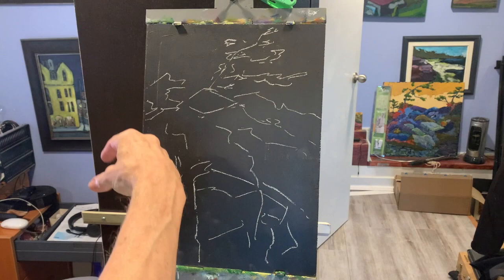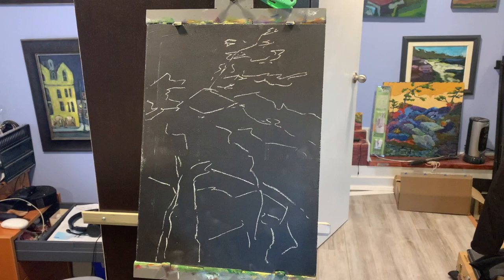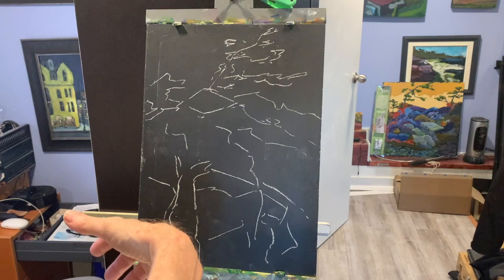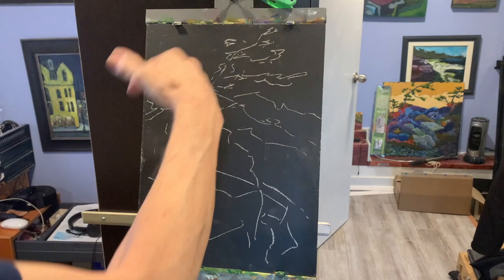I recommend that you start with your focal point. In this case the focal point is going to be the base of the tree and this rock. The reason for starting with the focal point is that it's the star of your painting. Like in a movie, you have to have a good star — if you don't have a good star, nobody's going to care about the movie. The supporting players are the other rocks, and the bit players are the foliage, sky, and water. They don't matter in the sense that you can do a beautiful job of them, but if the star is no good, it doesn't matter. What you do with the star informs what you do with the other pieces.